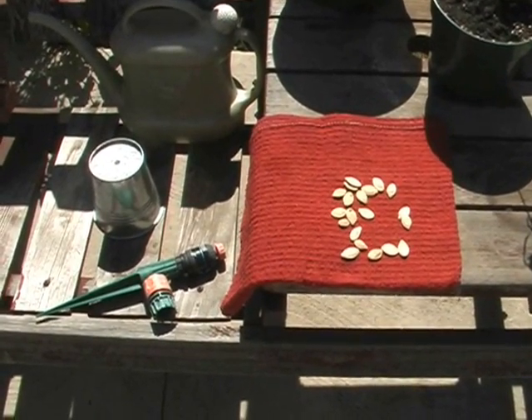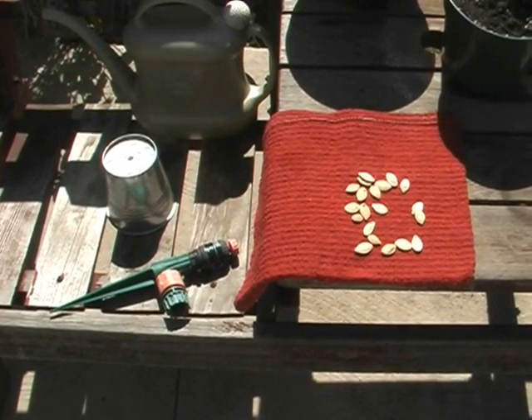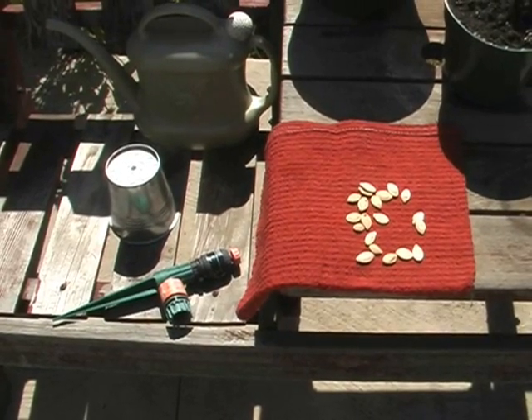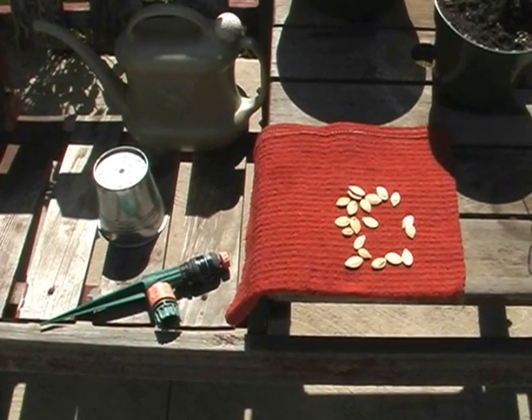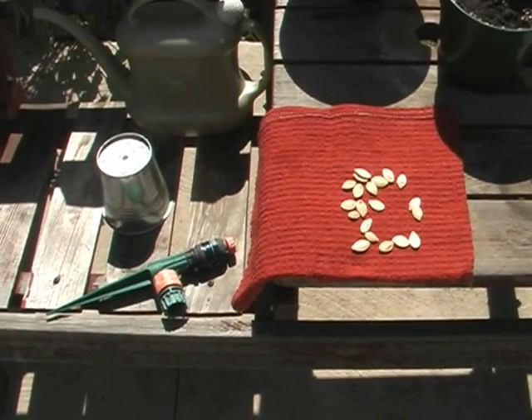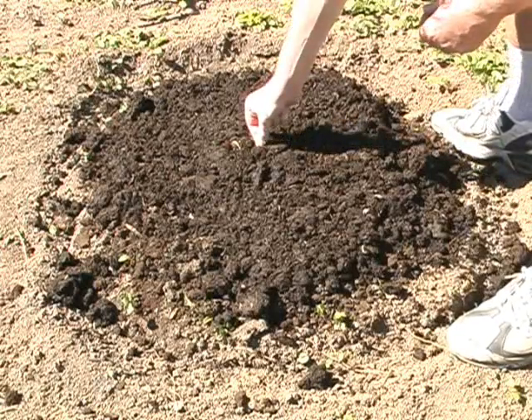There are the pumpkin seeds. There were 20 in a package and they say that in each hill you should plant between six to ten seeds. So I'm going to plant ten in each of my two hills. I'm going to place them all about six inches apart.